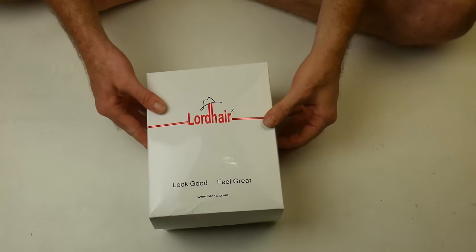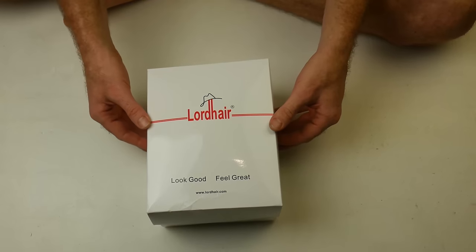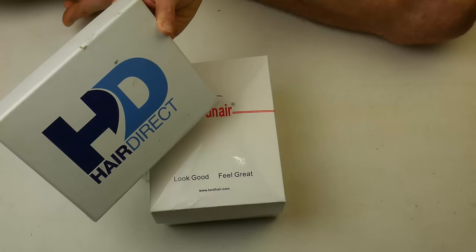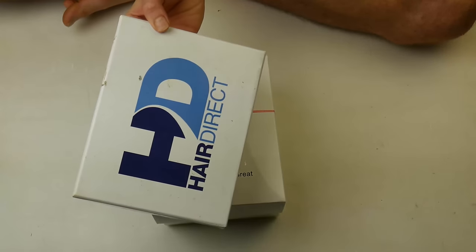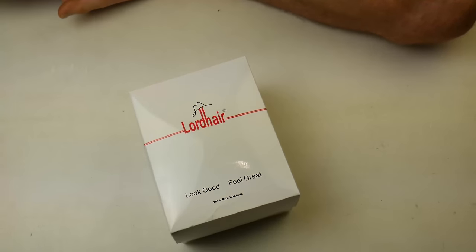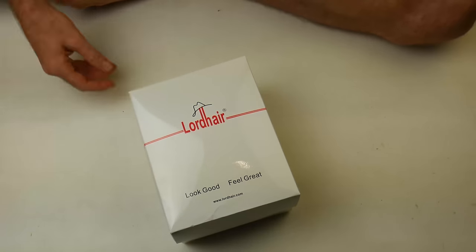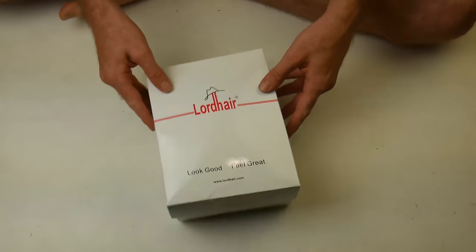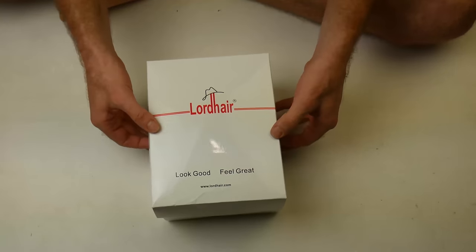Some hair from lordhair.com. I've tried several companies, including HairDirect, who now bleach their hair with clothing dye, making it impossible to bleach the knots. If you don't bleach the knots properly, then it looks like you're wearing doll's hair.